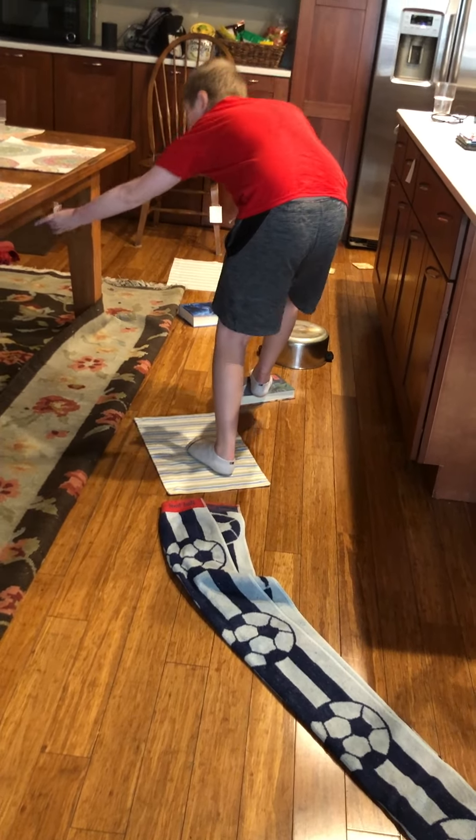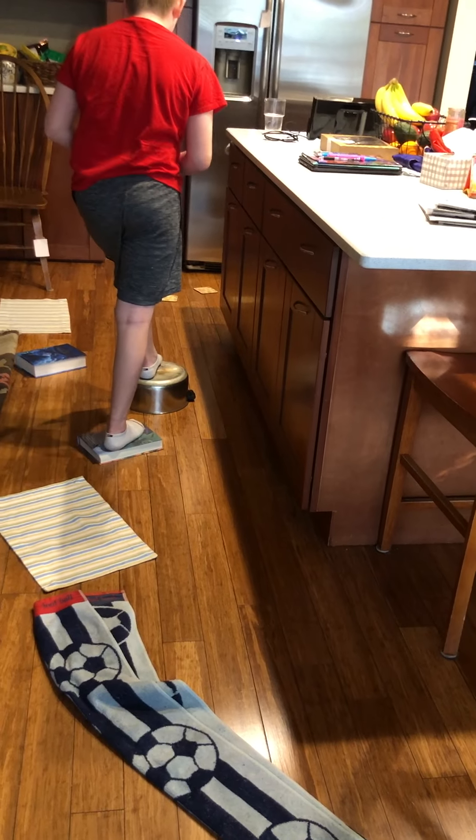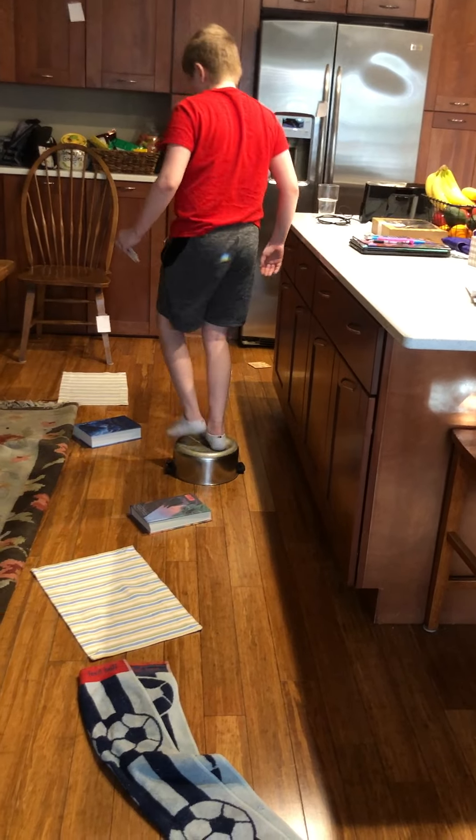Placemats, books — obviously be careful if the ground is a little slippery. The pots always work great to kind of challenge their balance. See he put his hand on the countertop, which is fine.